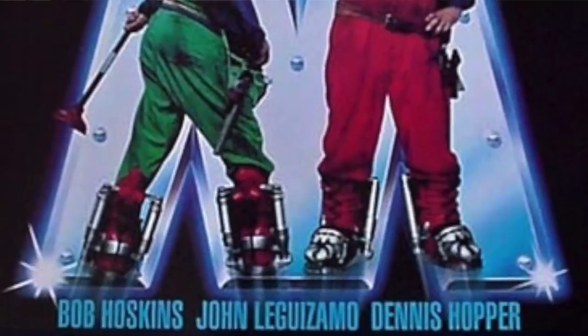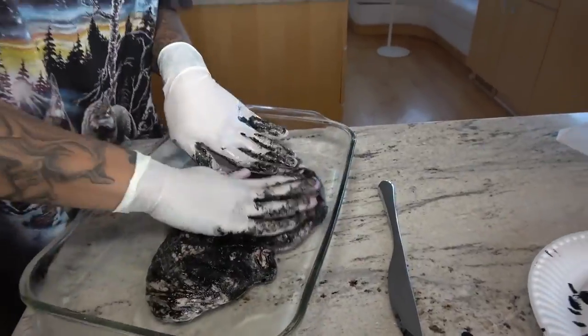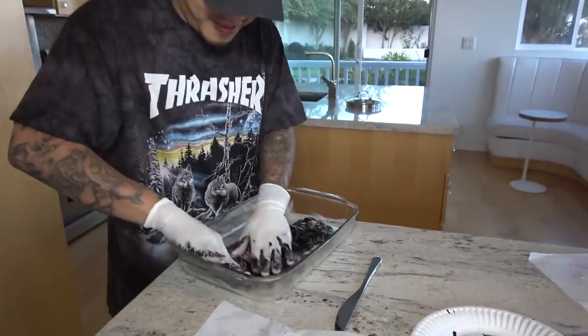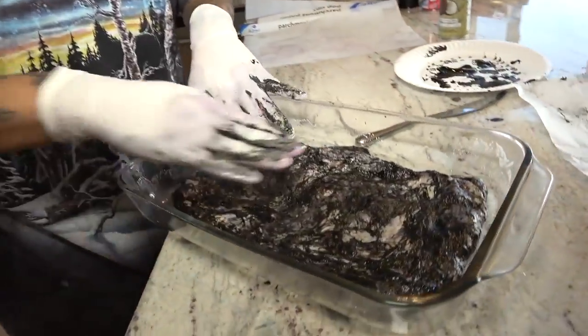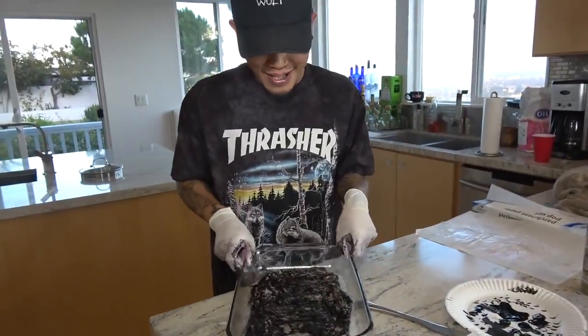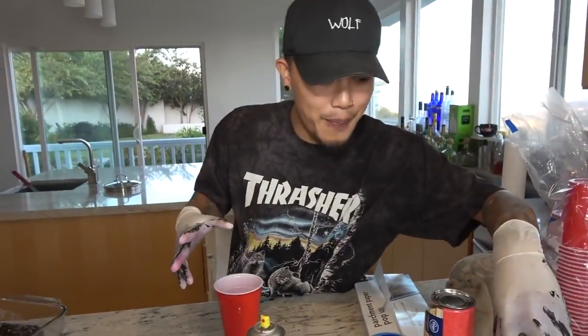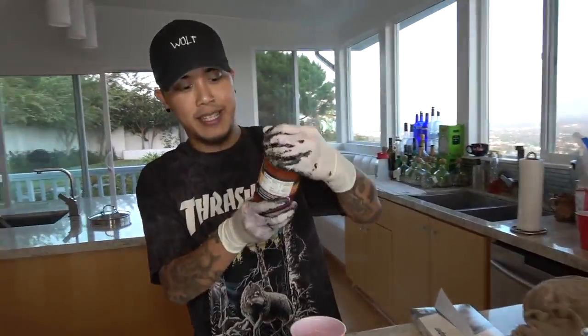It looks like — if anybody's seen the old school Super Mario movie, that's what it looks like. Like the fungus. Alright guys, we got the dough in as best as we could into the pan. Look at it. Now we're going to take our marinara — our pizza sauce.